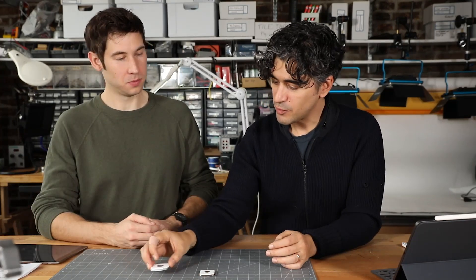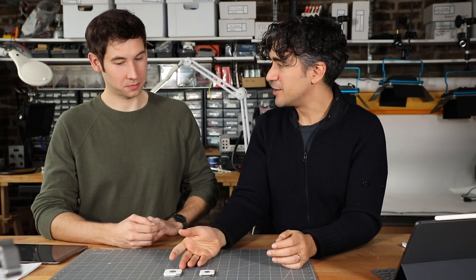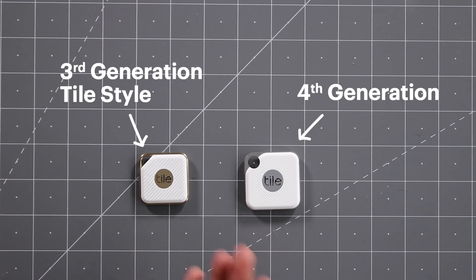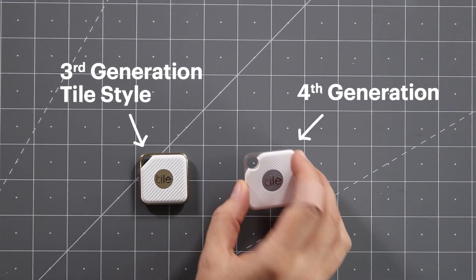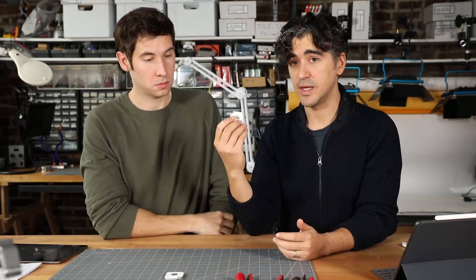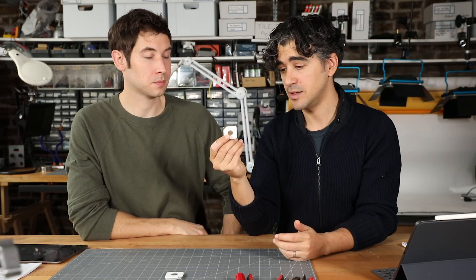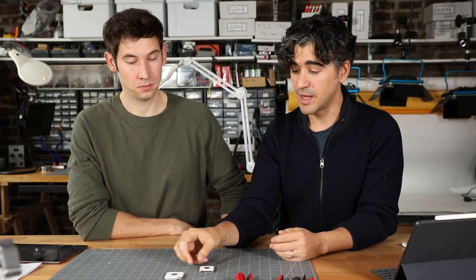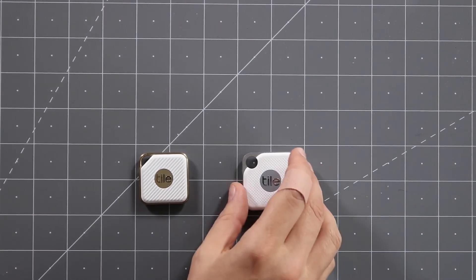This is weird — very rarely do things get bigger and thicker. But the big advantage of the new Tile, the fourth generation Pro, is that you can replace the battery. Before, once a year, you just had to buy a new tile. I'm going to start this teardown with the old tile style — this is last year's model — and after that we're going to look at the new fourth generation Tile.